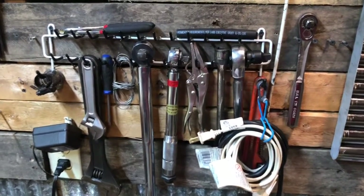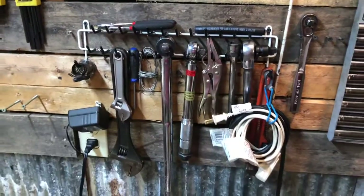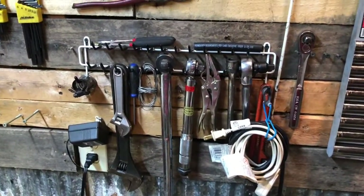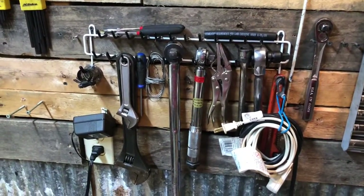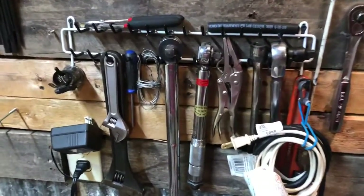If you have an old tie rack or anything laying around, sometimes you can find these really cheap at Walmart or somewhere like that. You can just hang stuff around it — really helpful, really useful.